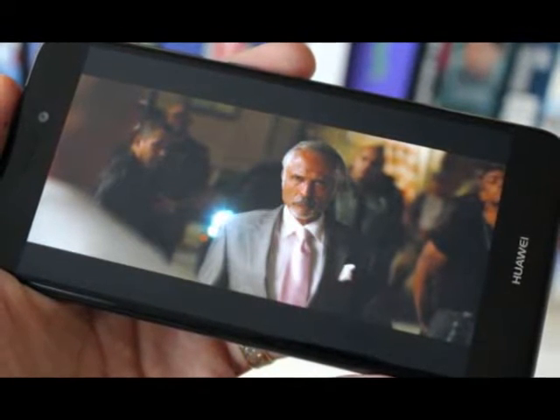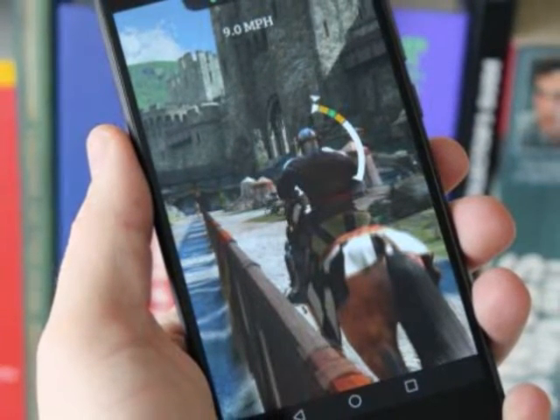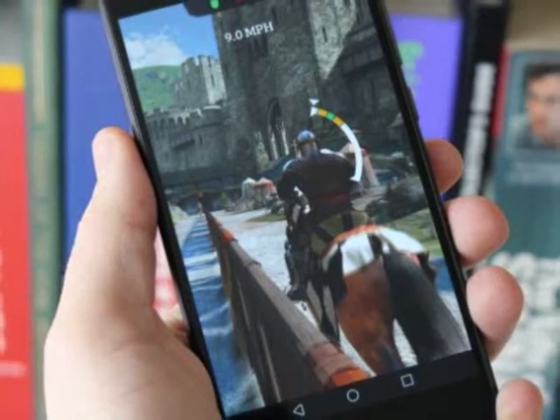Score: 4. For: Sharp Screen, Latest Android Nougat Software, Good Battery Stamina. Against: Plastic Design, Low Internal Storage, No Optical Image Stabilization.